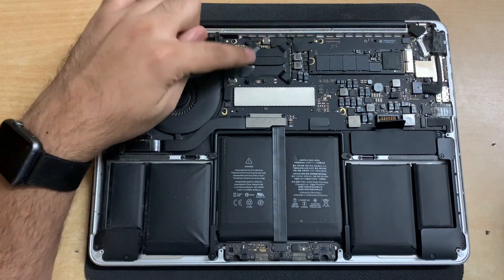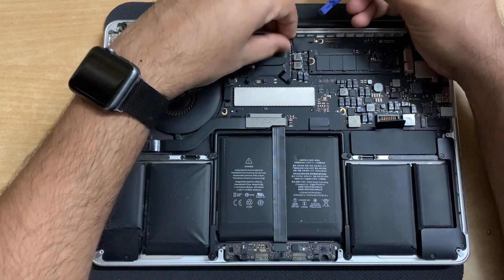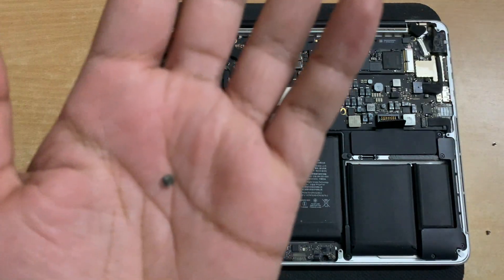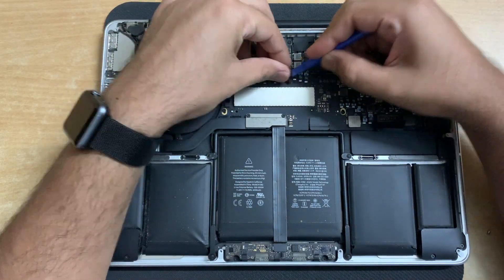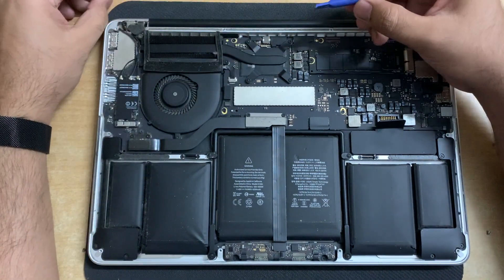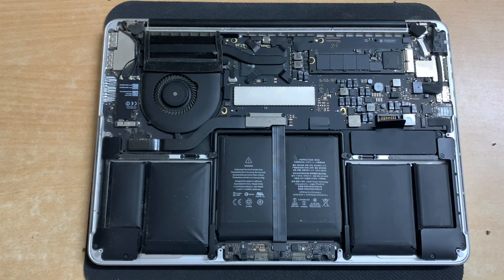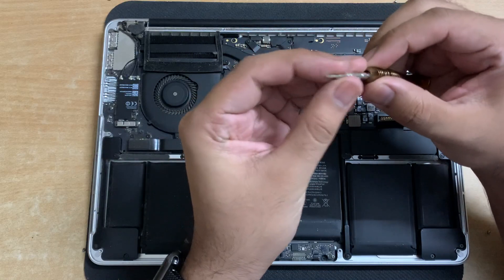Let's get on with the heatsink — it's located right here. There are four rubber caps attached on top of the screws. I'll remove them from all four screws quickly. Now we can see the screws clearly — we'll have to remove these four screws, and there's also a screw on the top left corner we'll get to later. Let me grab my screwdriver, put on the right bit, and remove these screws.